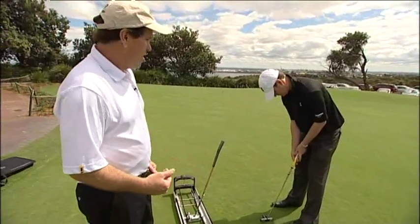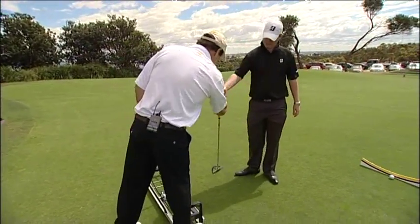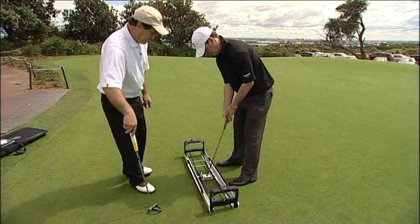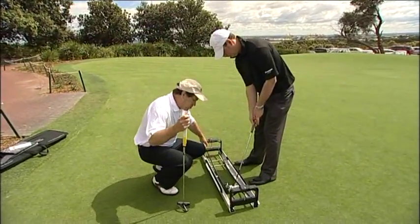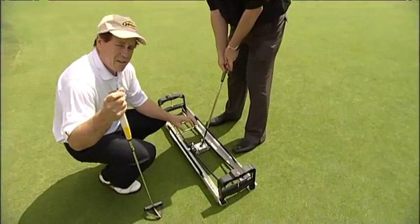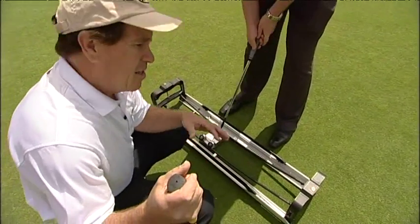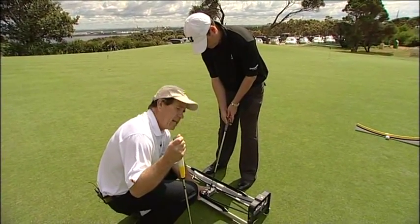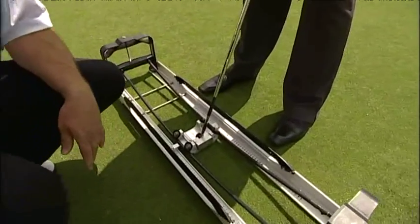That's sitting around about on the mark. We go back to the esoteric machine now, locked in, and we get Jase to make a couple of strokes back and forwards. The putting path on this machine is set up to the optimum putting stroke — starting square, going back 10mm on the inside, then square to 10mm on the inside. It's called the optimum stroke. At all stages the head is mechanically locked, so the putter face is square to the path at all times, which is what we're aiming to do.